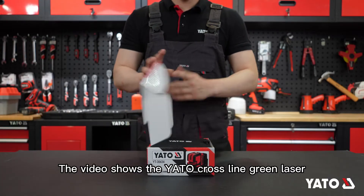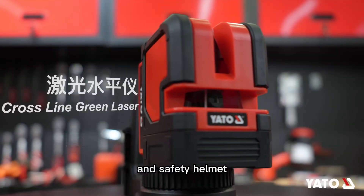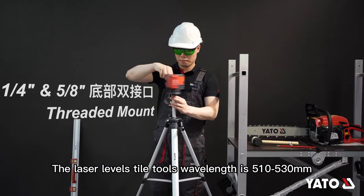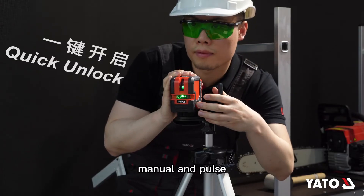The video shows the Yato Crossline Green Laser. This laser level is used with green laser glasses and a safety helmet. The laser level tool's wavelength is 510 to 530 nanometers. There are two modes: manual and pulse.